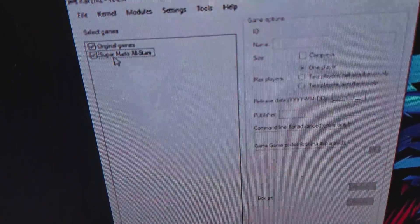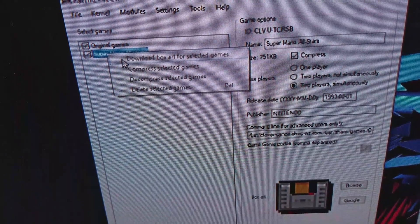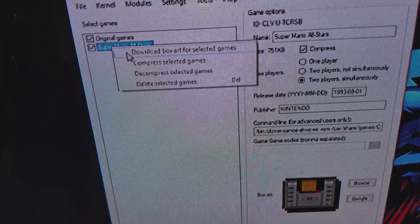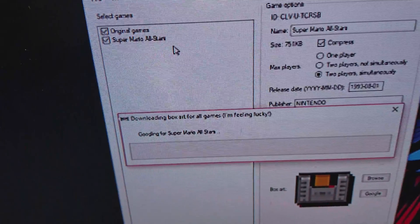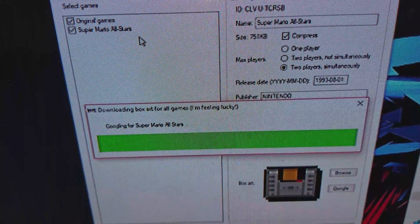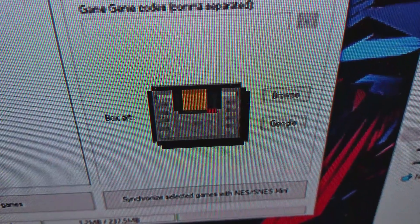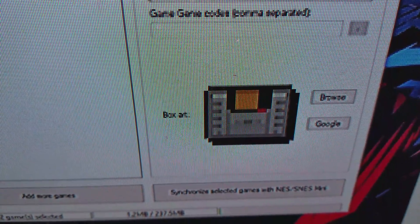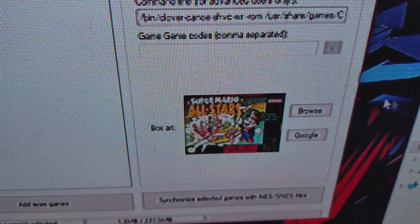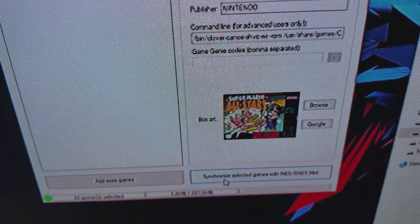Now that's done. What we have to do is put the thumbnail — or the box art — on it. So what we're going to do is right-click the game you want, and press 'Download box art from selected games.' It's googling for Super Mario All Stars... and there is the box art for it.